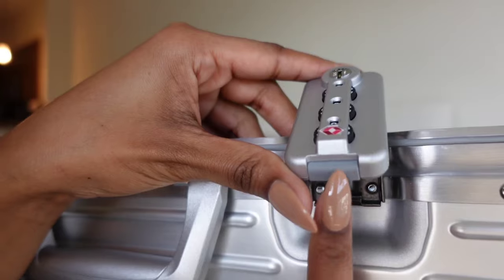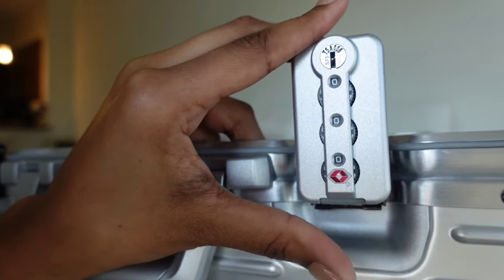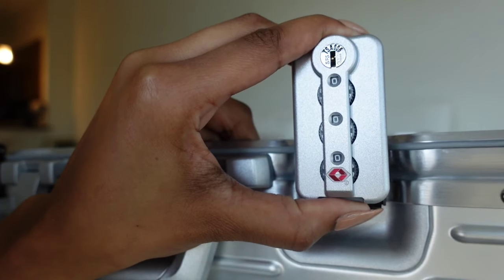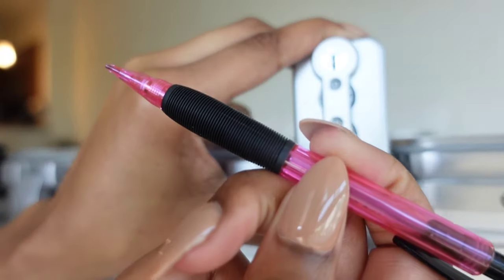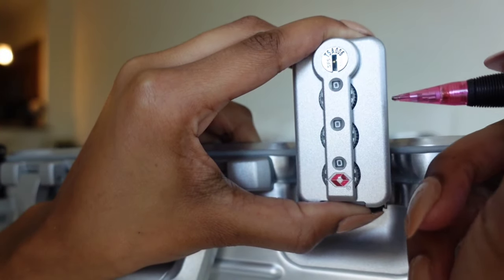You have to hold down the A button the entire time — that's what it's called, the A button. Then you're going to need something pointy; I use this little pencil to turn the dial while I'm holding the A button.